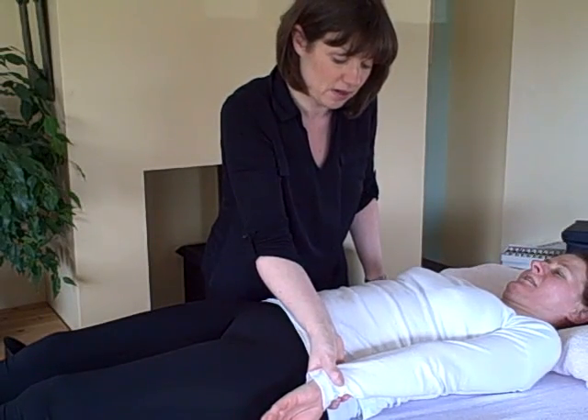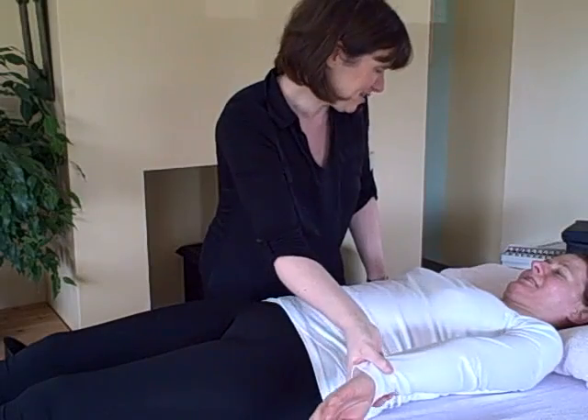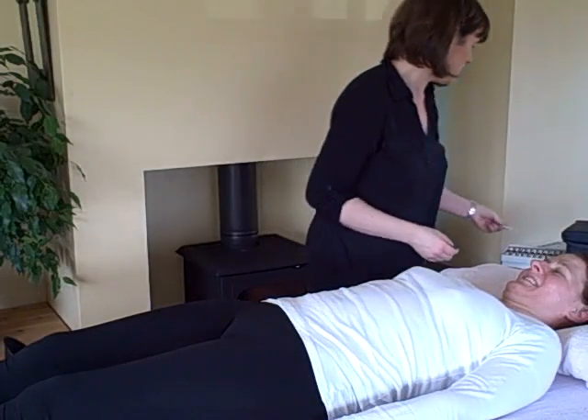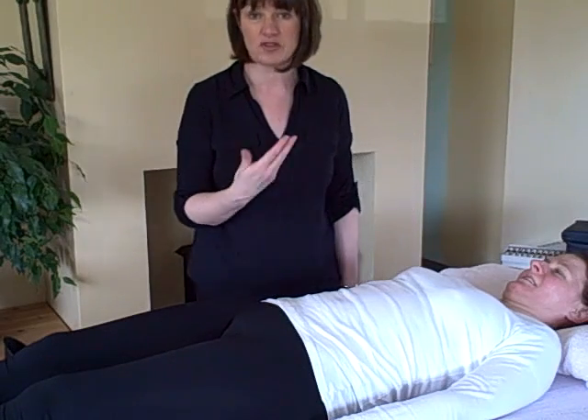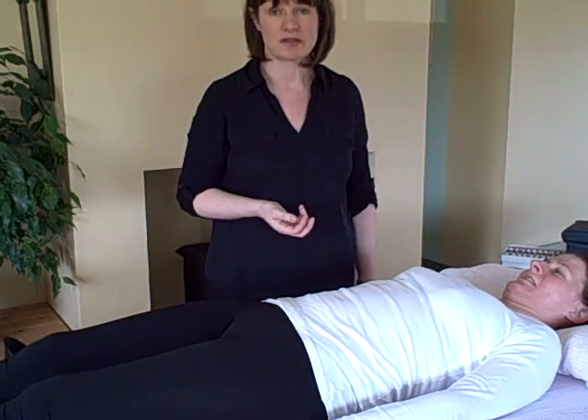I'm just going to retest the muscle — push in again for me — and see how it is actually weak. But when we put something on that the body likes, then it helps — the body responds very quickly through the muscle testing.